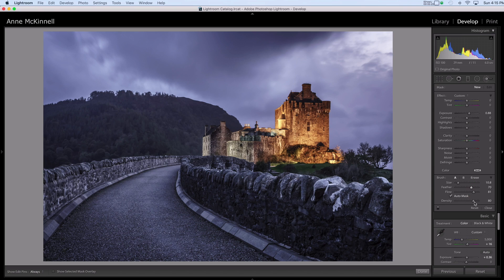I have a flow and density of about 80, so it isn't full on 100%. So what I can do now is just paint on where I want this lightening effect to be. I'm going to go ahead and just paint this into the foreground. I can check this box here that says Show Selected Mask Overlay so I can see exactly where I've painted. I think I'll do a little bit more up here, and a little bit along this edge of the wall of the bridge as well.